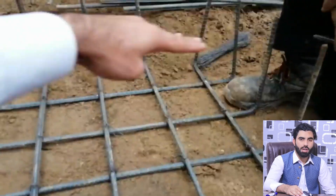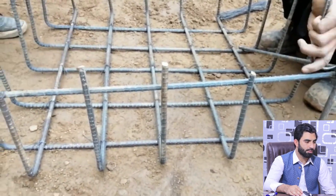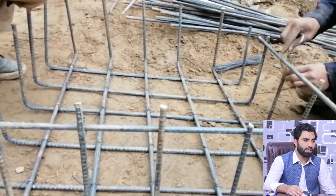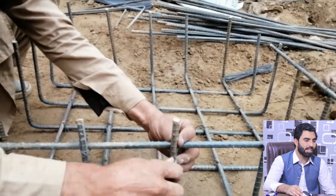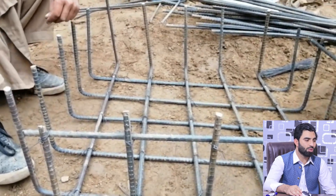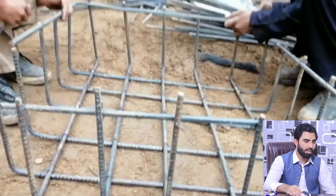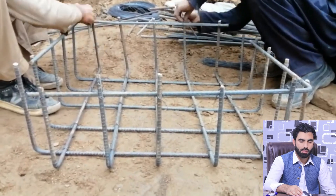They are using 40-grade steel, which has a length of 40 feet or 12 meters. For a normal commercial building this is acceptable, but for a mega project you should use a minimum of 60-grade steel rods. On top of this footing they will provide another mesh inside the footing. After placing this, they will place the RCC column, and on top of that column they will provide a doubly mesh with a bed depth of up to 12 inches.